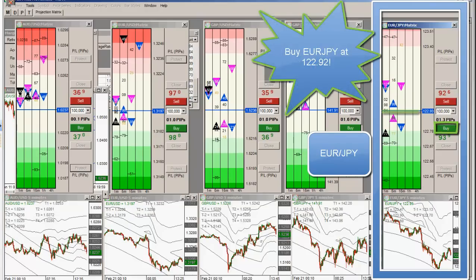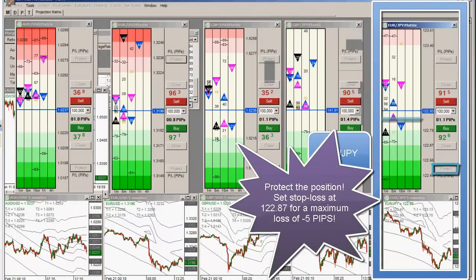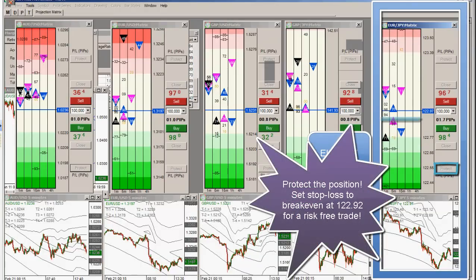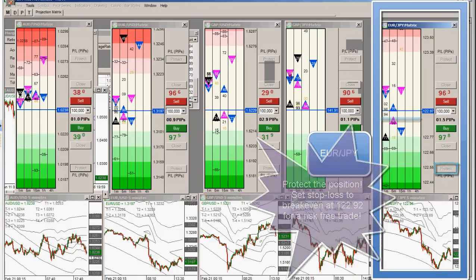I took one position at 92, using a minus five on it — very tight stop. Five minutes until news. I'm going to break even on euro yen now. My stop is at break even. I brought it up from five to break even.